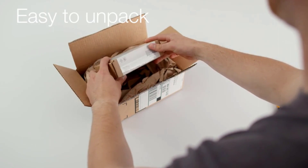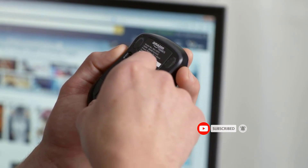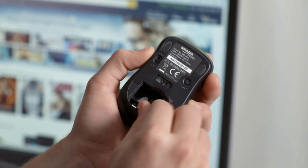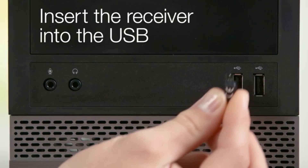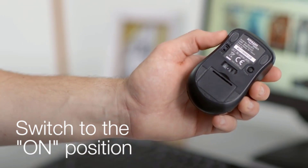The gaming mouse has a 6-level DPI — 1200, 2400, 3500, 5000, 7000, and 10000 DPI — and 20G acceleration, offering pixel-level accuracy for high-intensity gaming and daily office use. There are also 4 polling rates — 125, 250, 500, and 1000 Hz — to reduce lag and ensure smooth motion.